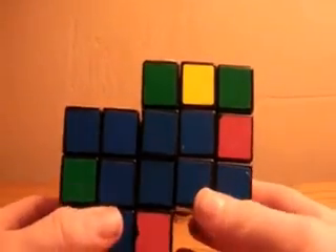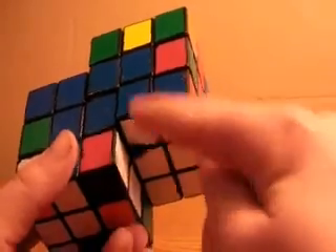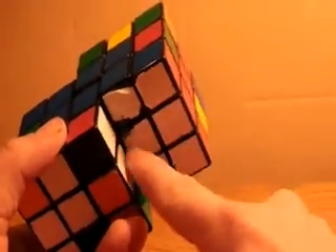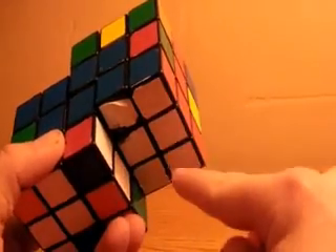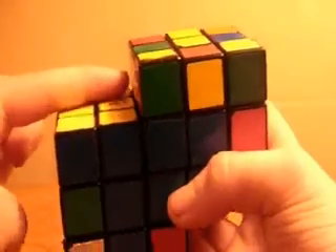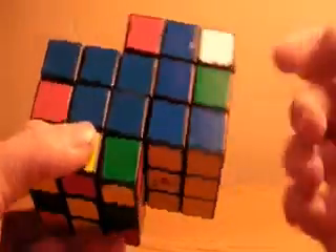This is the second video on how to solve the Siamese cube. In the last video you learned how to orient the centers, how to make the pseudo cross, and how to add in the corners. I went ahead and did those steps on the other cube as well. So when it's flipped, this was the first layer and I solved that.